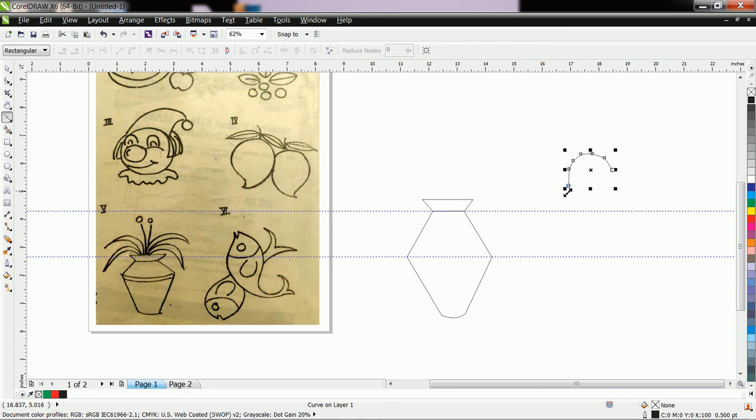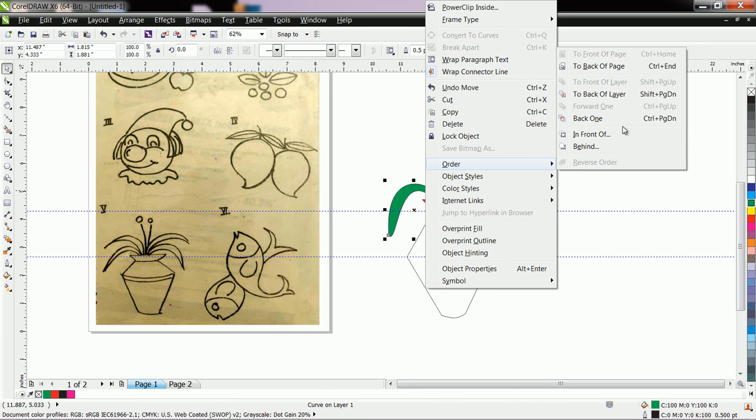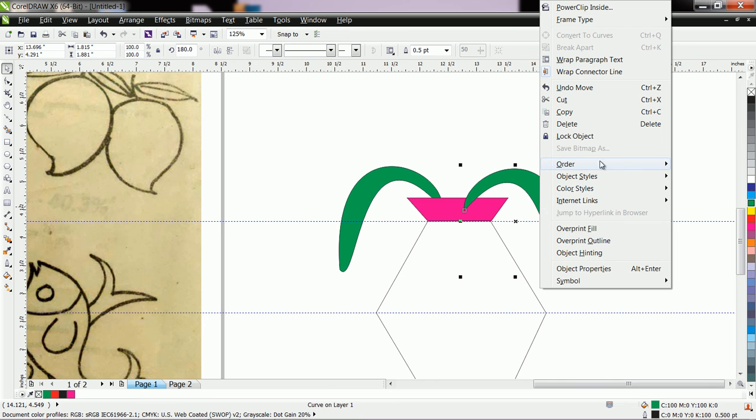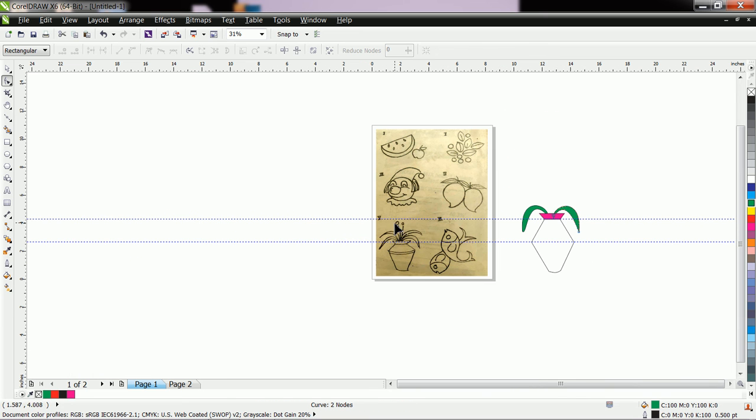To draw the ellipse you can simply use the Bezier tool or you can also use the Pen tool. Convert to curve and remove unnecessary nodes. Suppose here I fill it with color and I want to set this leaf here — then don't adjust it manually; right-click, go to Order, and select Back of Page. Like this you can arrange the leaf. Copy-paste it, take a mirror, then go to Order, Back of Page again. With the help of the Shape tool you can slightly edit the shape of the leaf.